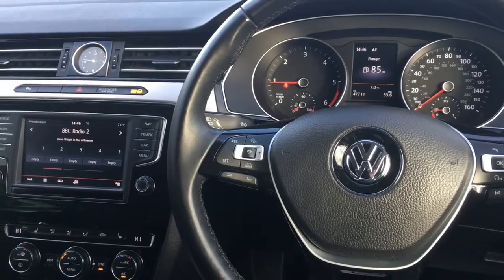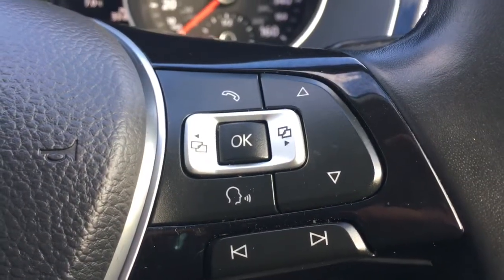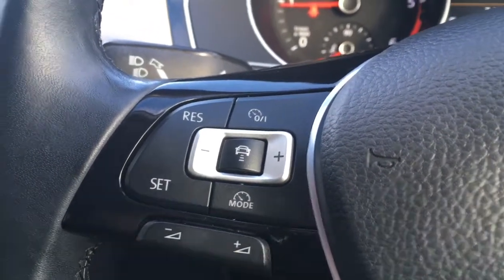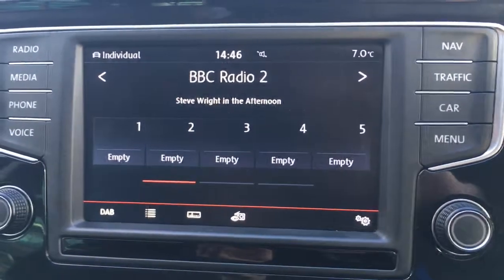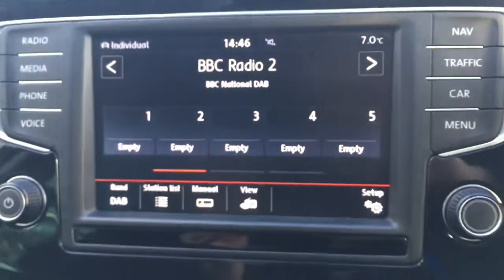So now I'm just going to go through some of the features on the inside of the car. We've got some Bluetooth controls there, and we've got audio volume and cruise control just there. If you go over to the screen you can see we've got a DAB digital radio, which you can see by the band there in the bottom corner.